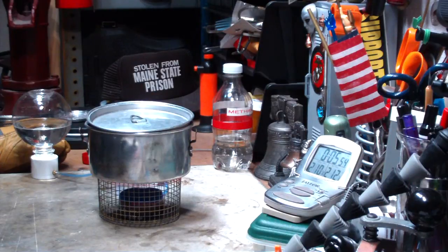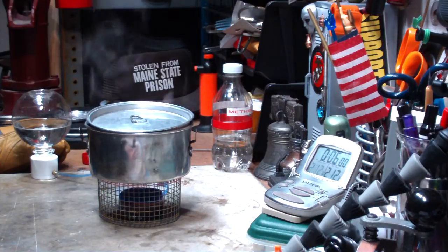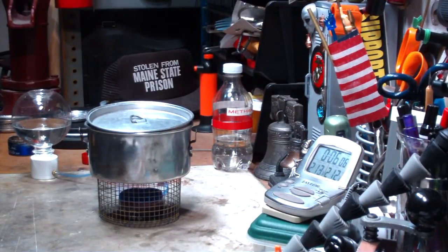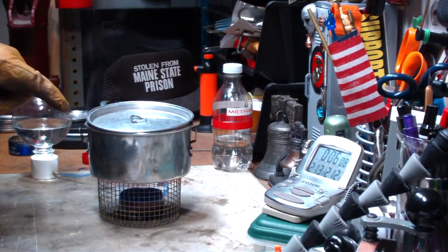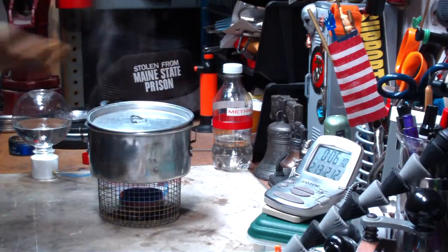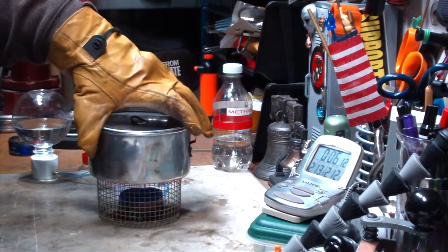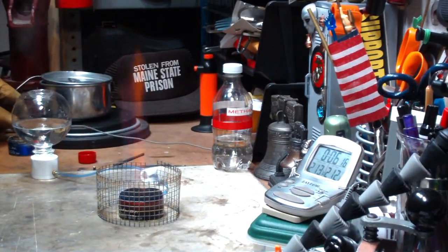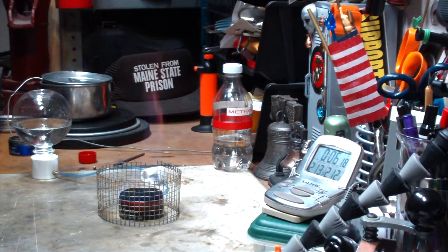There we have 210, 211, 212 degrees in 5 minutes 58 seconds. Not bad. So that was two cups of water starting at 59 degrees, came to a full boil in 5 minutes 58 seconds.